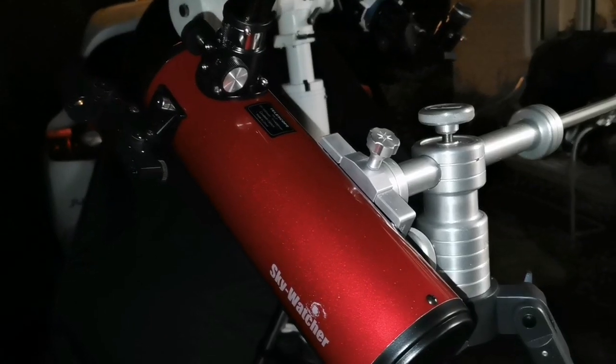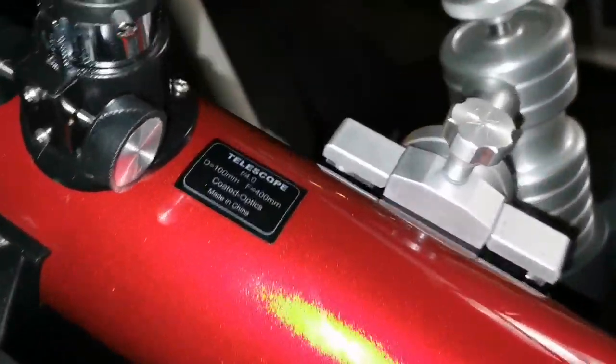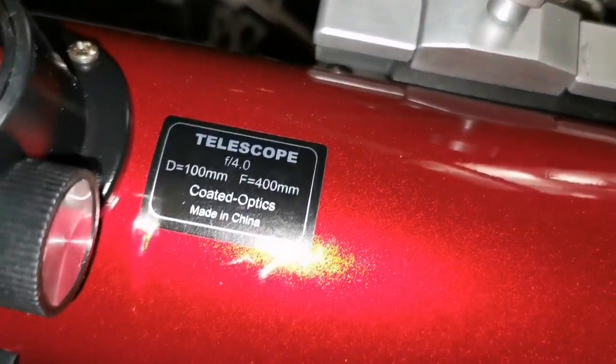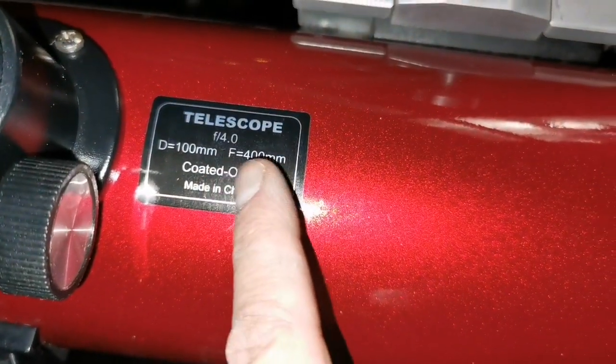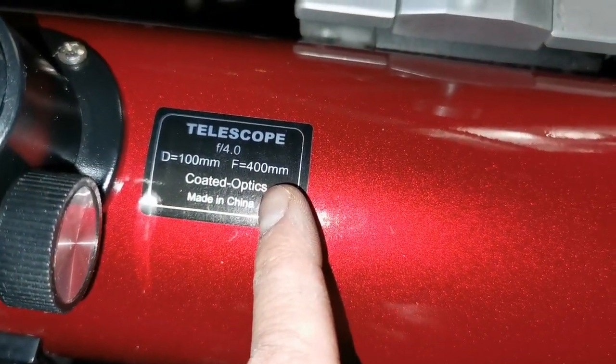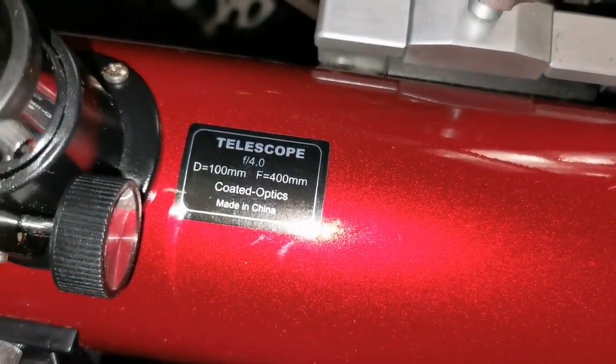I'm now using the Skywatcher Heritage - four inch, 100 millimeter, focal length 400 millimeter, and f-ratio four. This gives you the widest angle possible.